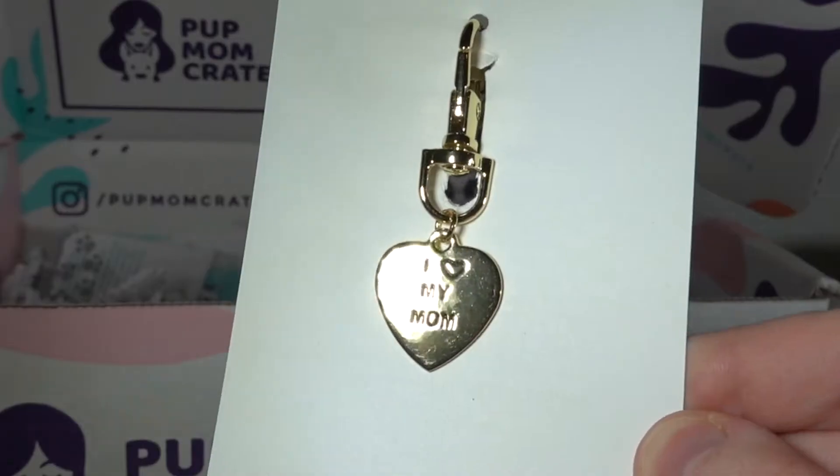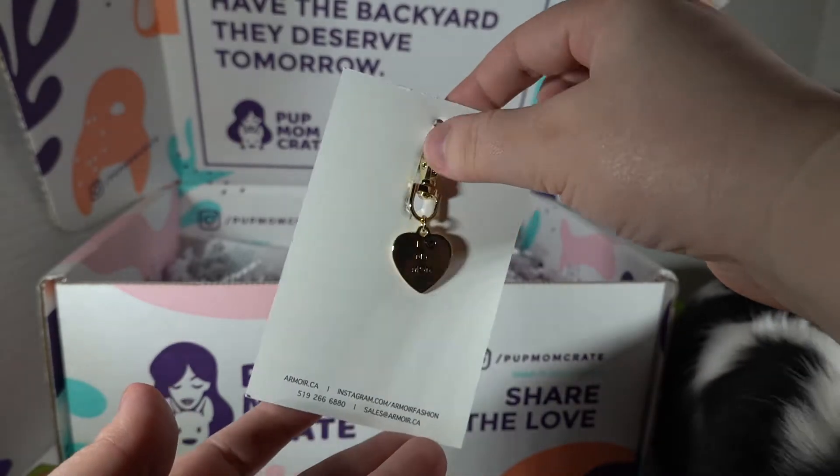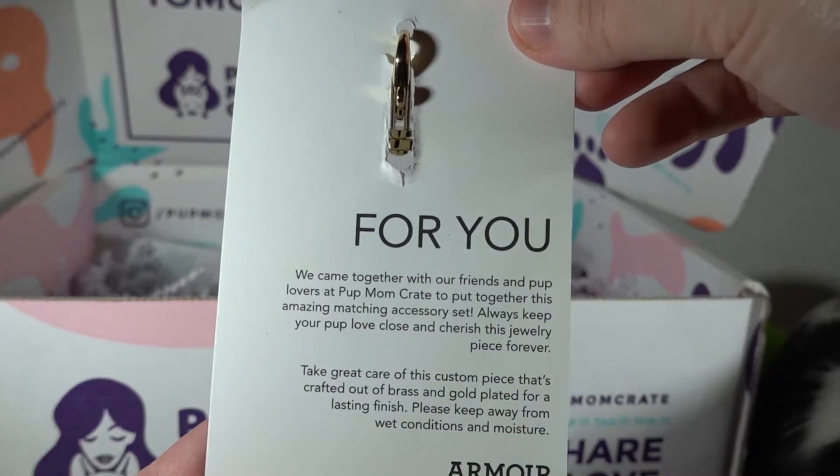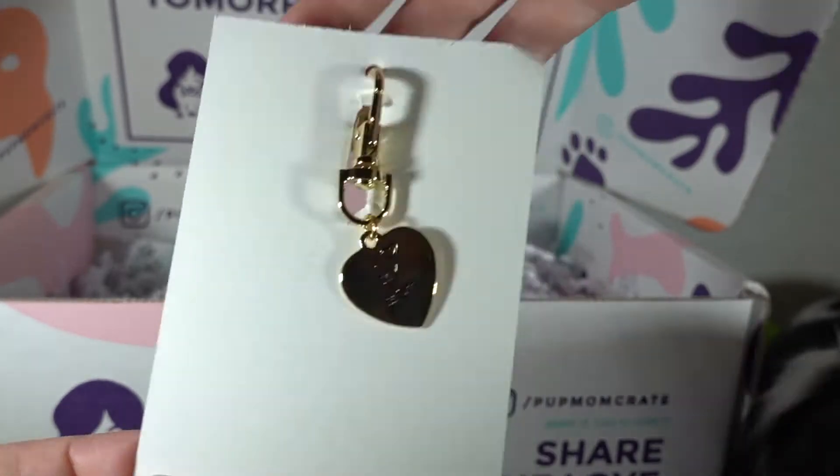And 'I love my mom' — that's super cute. It clips onto the dog collar, but on the back it says it's a matching accessory set, but it's only one piece. So maybe there's another piece in here I haven't found yet.